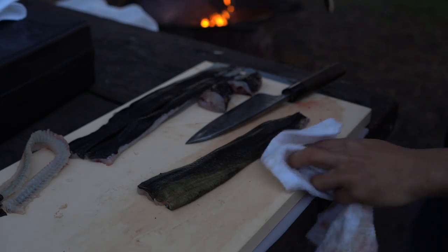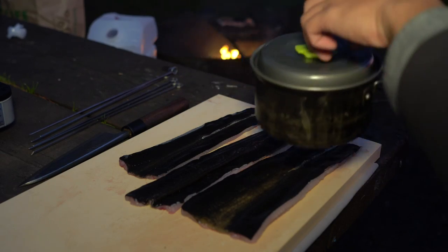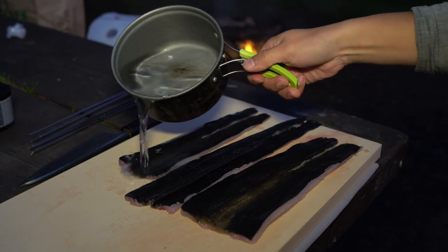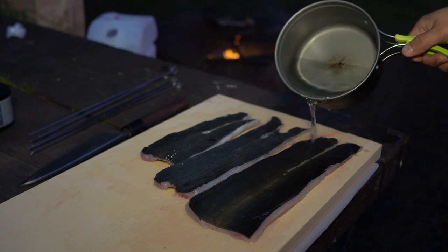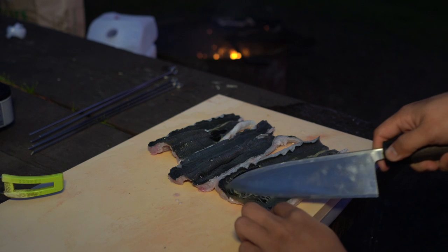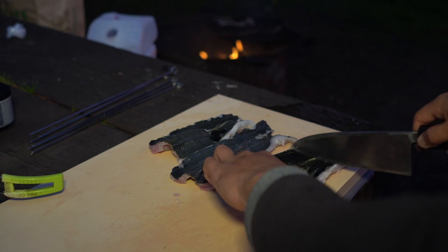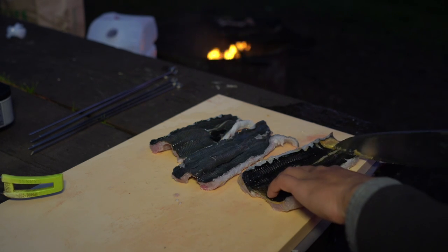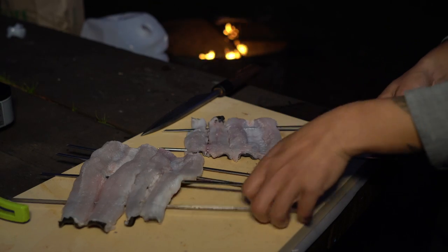Now I'm grilling the bones, and we're going to use that for the sauce. Look at that sunset — it's so pink. I got some hot water here, and now I'm just going to pour it right on the skin. You can see that layer of slime — you can take that right off and just clean it up. If you leave that on there, it's going to taste bad.